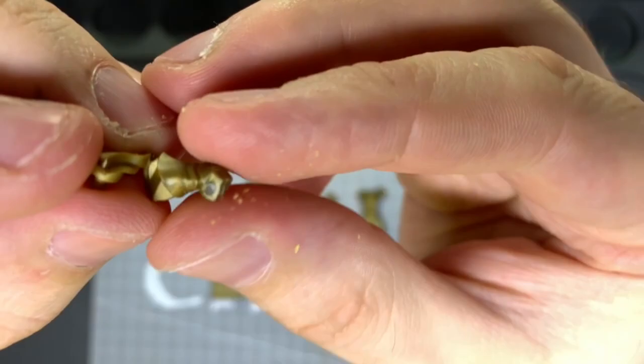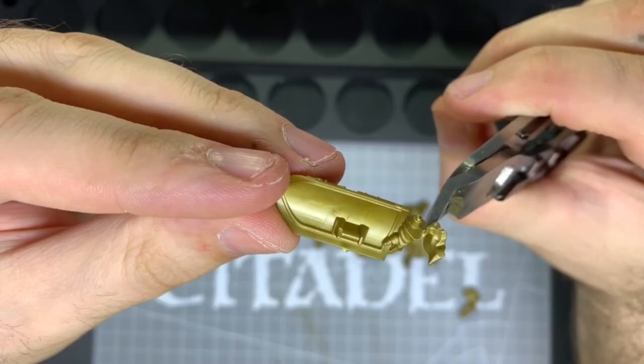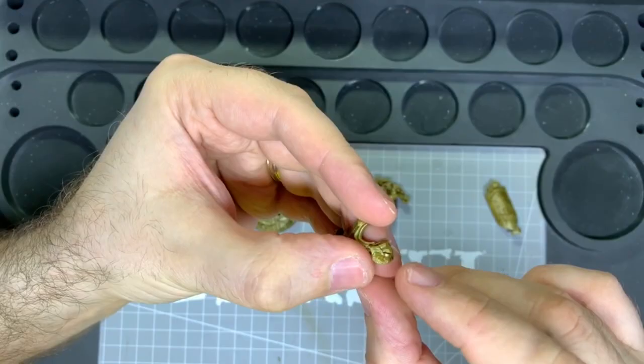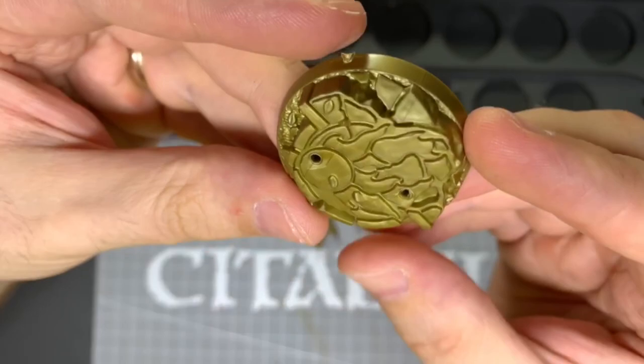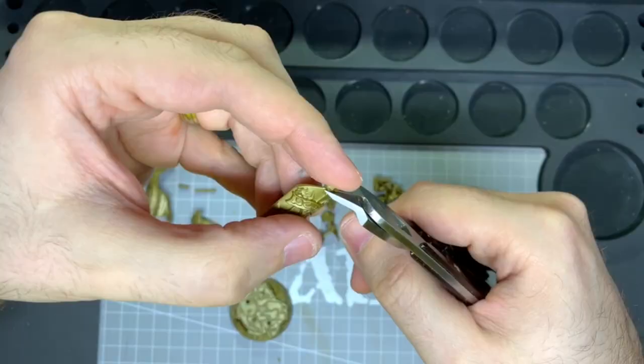We need the shoulder plate off of part 5 to complete the lion's face. Now there is a hole on the base where the rock part — the bottom of the shield — goes, so we need to remove this as well. You can try and preserve the shield and lose the small rock, but I wanted to keep the small rock so I damaged the shield at the bottom to keep it.